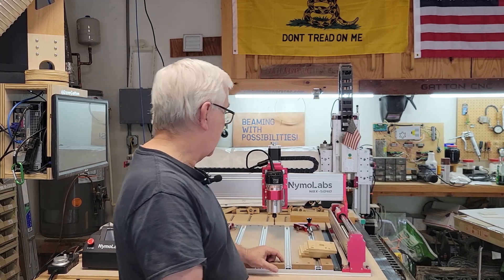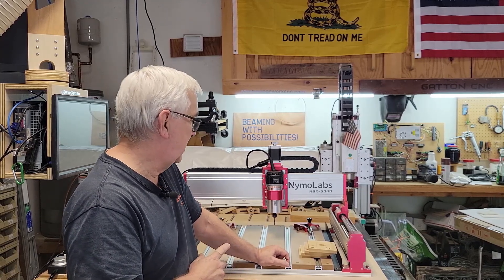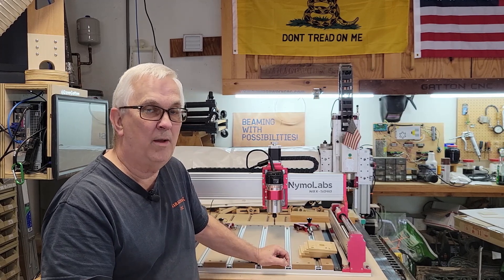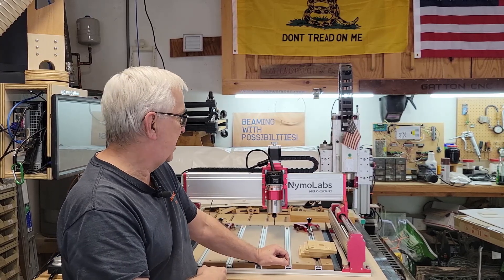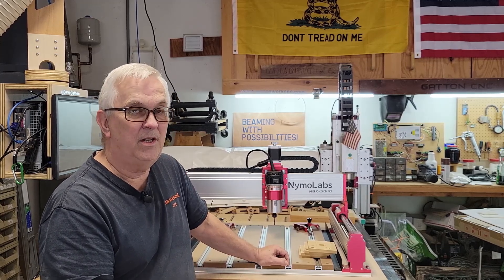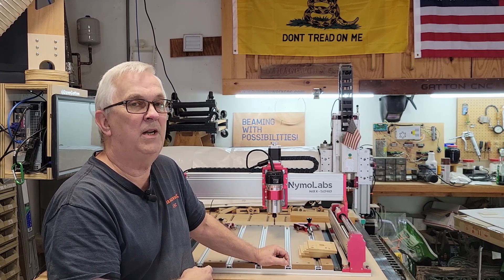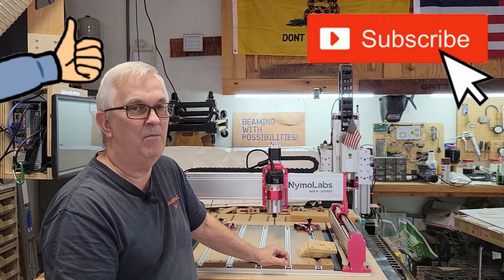I don't think I've quite reached fanboy status just yet, but I really, really like this machine. If you want to check out one of these machines or any other product from Nemo Labs, I've got a link to their website down below in the video description. If you're interested in purchasing one, I have some Amazon affiliate links down below as well — you'd be getting a great deal and also helping out my channel. I guess that's going to do it for this video. If you haven't already given me a thumbs up or subscribed, please consider doing so, and until the next one, thank you very much for watching.